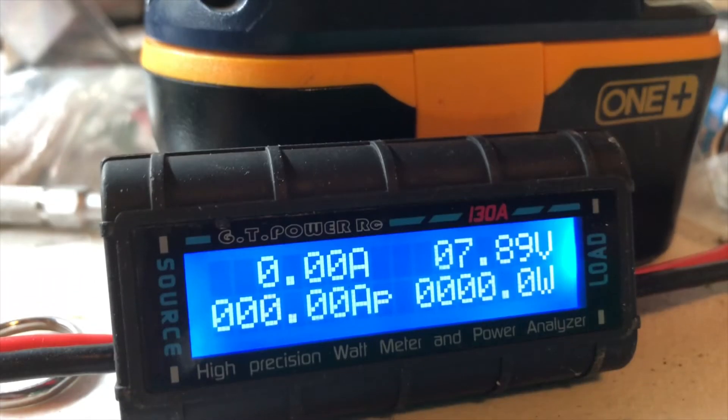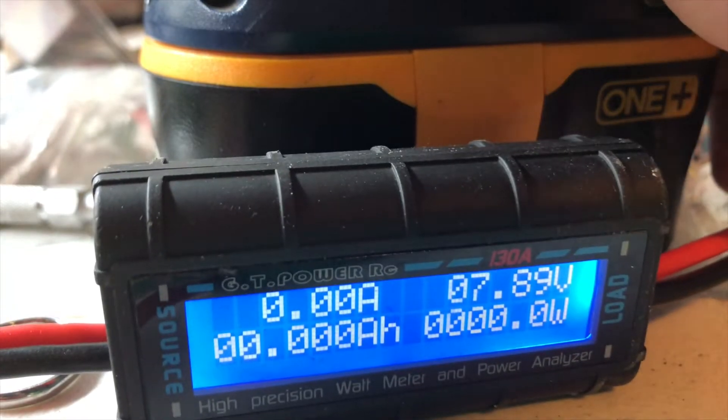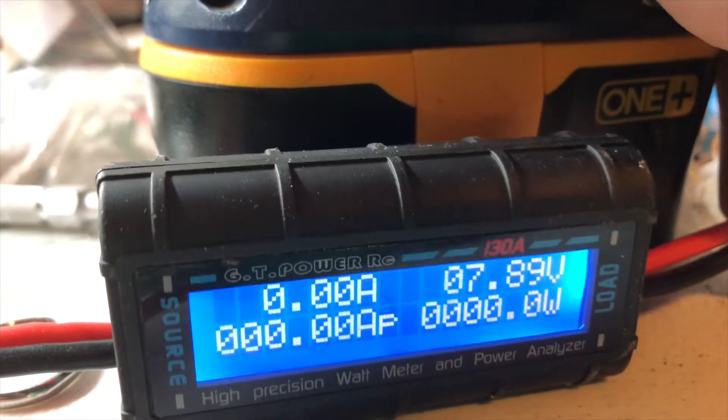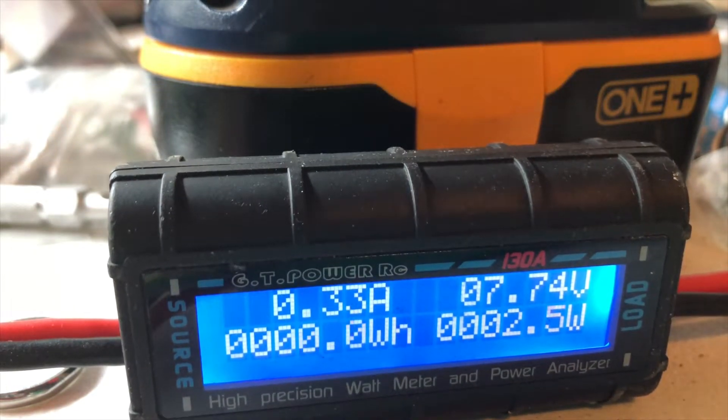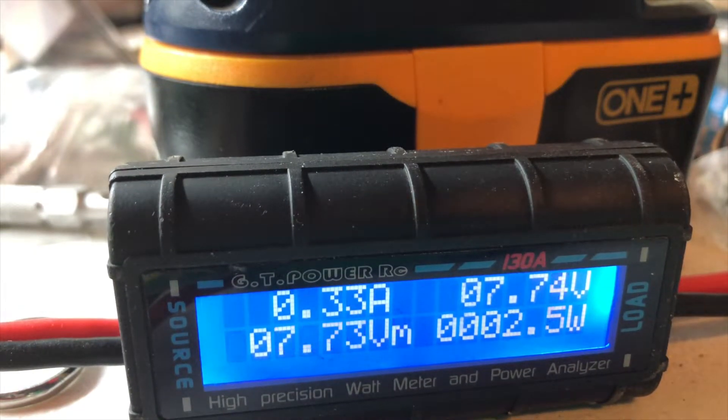Let's get this thing hooked up. The GT Power RC meter — I'd say it's pretty accurate for what we're doing, though there are certainly more accurate meters out there. We'll go ahead and get it hooked up inline to our Crossfire and see what our power readings are.